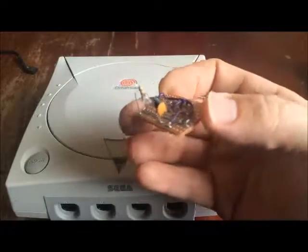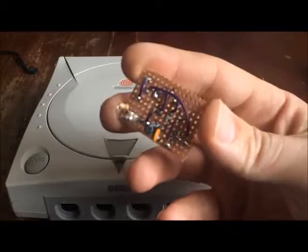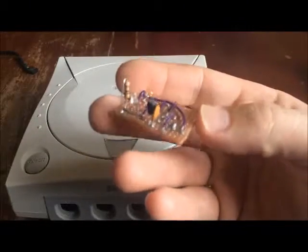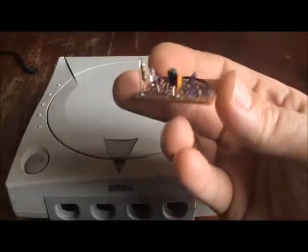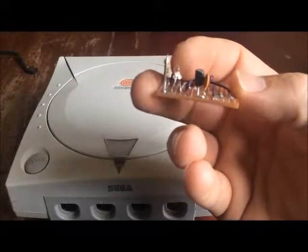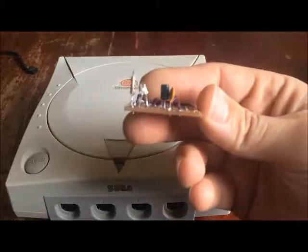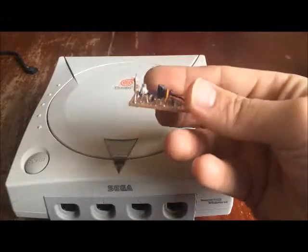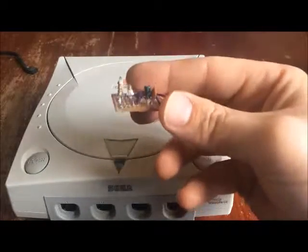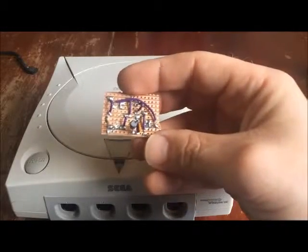Here's the breadboard part. I'm probably more than likely going to take that LED off and run some wires and have it mounted on the front. I've just built this quickly just to have a bash and see what it's like running. So I'll make sure that it's running correctly.